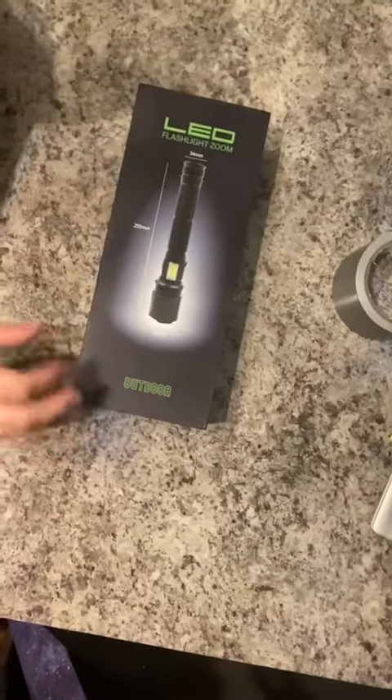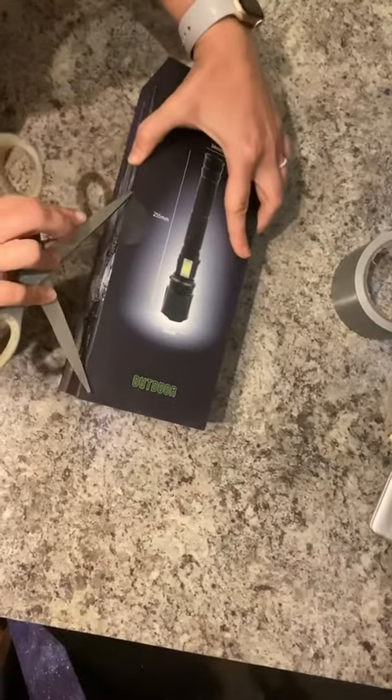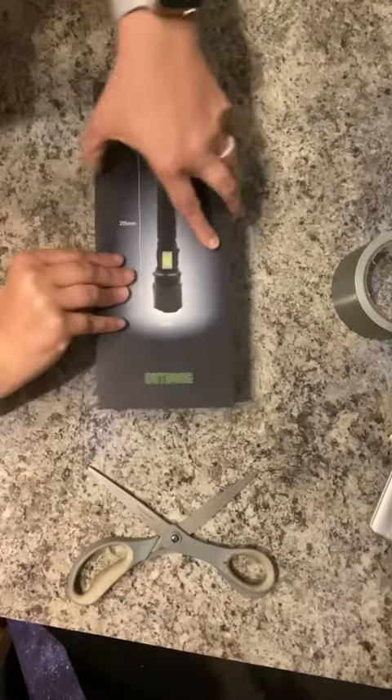Today we are opening up this LED flashlight. The packaging is very nice — here's the first thing that I look at, this is beautiful.